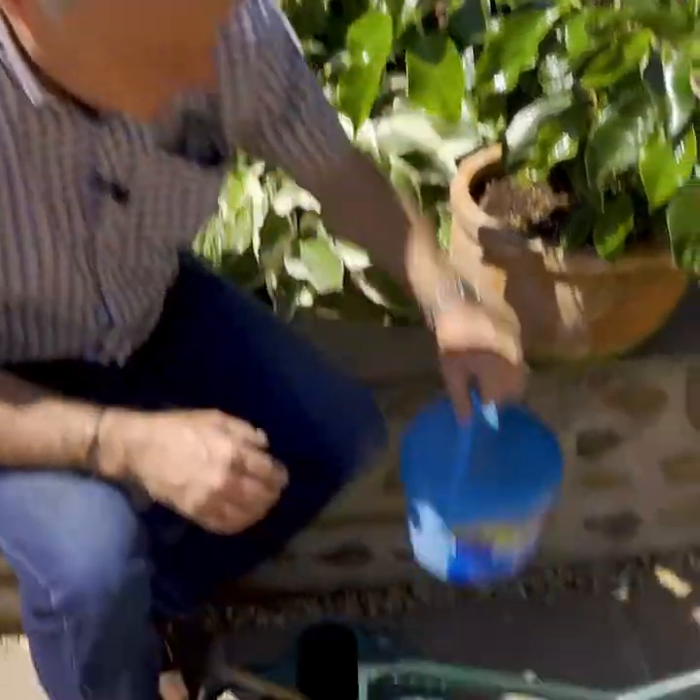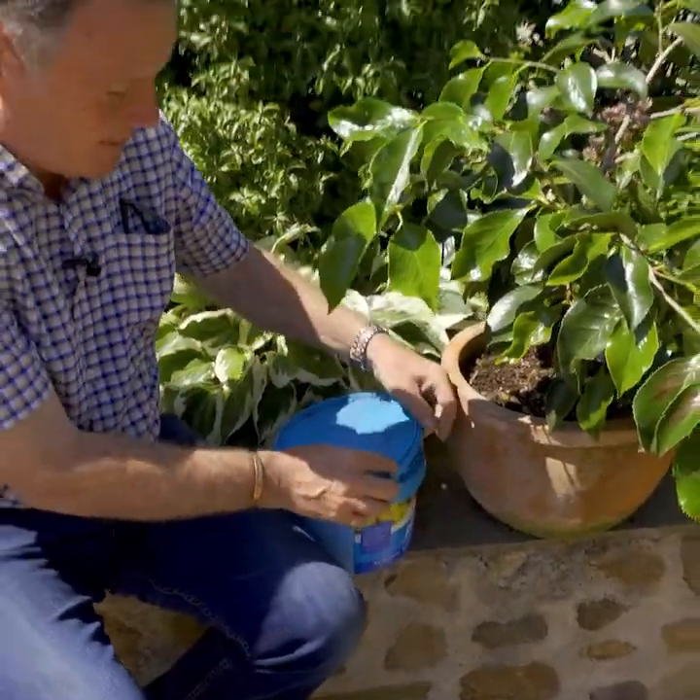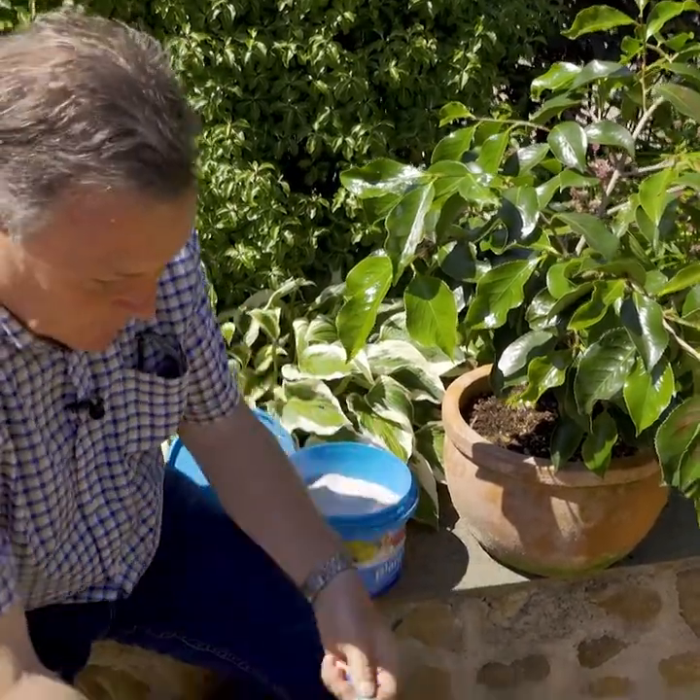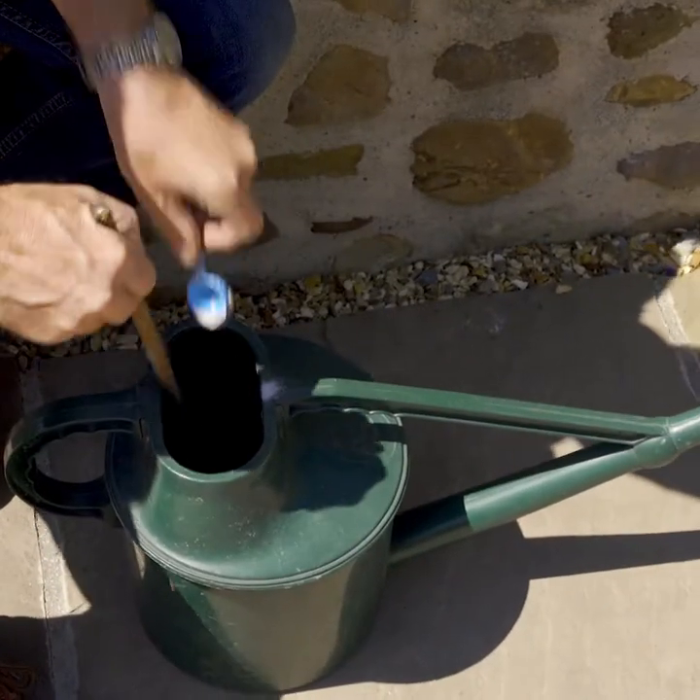So I've got my water here and I'm also going to give it a bit of a boost — I'm going to put in a scoop of a high potash fertilizer into the water and just dissolve that in.